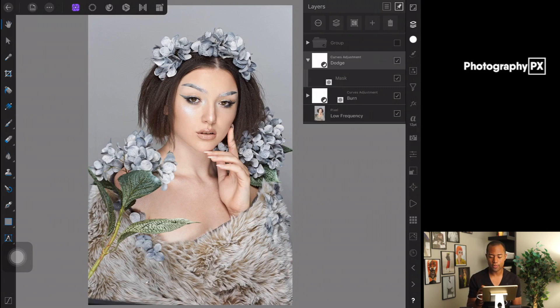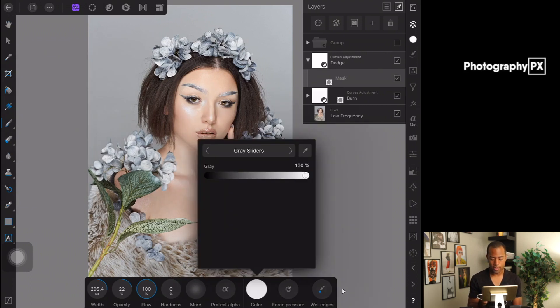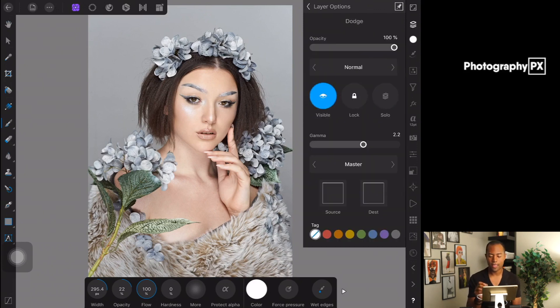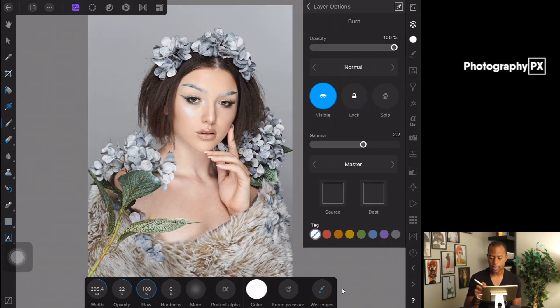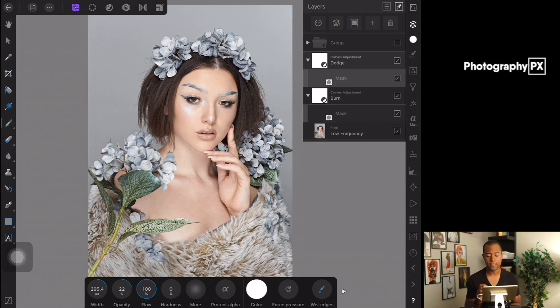We're going to go into the Dodge adjustment layer first, select the mask, go to our Paintbrush tool, and set the color to white at 100%. Before we start, because the effect is going to be applied very heavily, we're going to drop the opacity of both curve layers to 50% — hit 50% on the Dodge layer and 50% on the Burn layer. That's for the actual curve, not the mask layer. Leave the mask at 100% opacity. Then on the mask paintbrush, we're going to leave the brush opacity at 25% and adjust as needed.